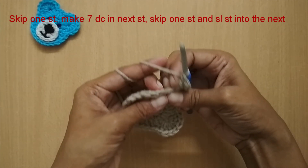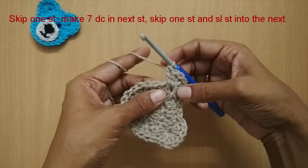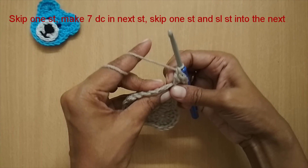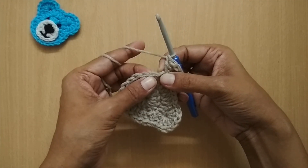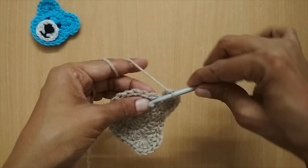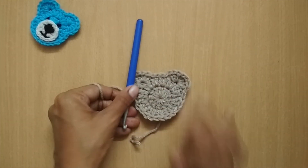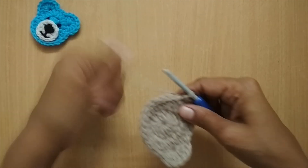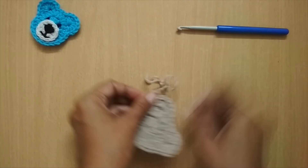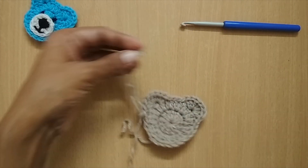To finish the second ear, you skip the next stitch and slip stitch into the one after it — all the stitches have gone into that one double crochet, you skip the stitch next to it, and slip stitch into the very next stitch. This completes my face. I'll just cut this yarn and finish off the face.